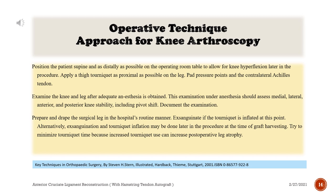Assessment should include pivot shift. Document the examination. Prepare and drape the surgical leg in the hospital's routine manner. Exsanguinate if the tourniquet is inflated at this point. Alternatively, exsanguination and tourniquet inflation may be done later in the procedure at the time of graft harvesting. Try to minimize tourniquet time because increased tourniquet use can increase postoperative leg atrophy.